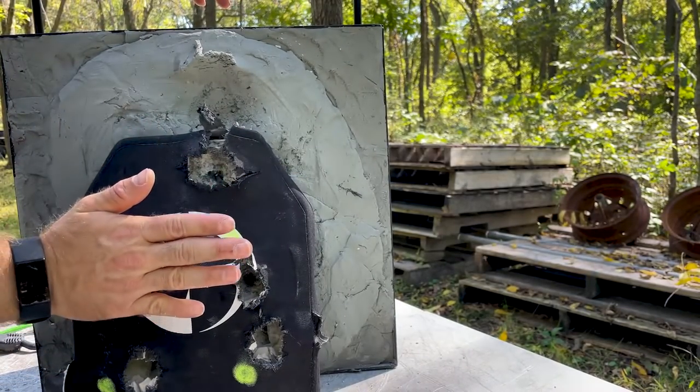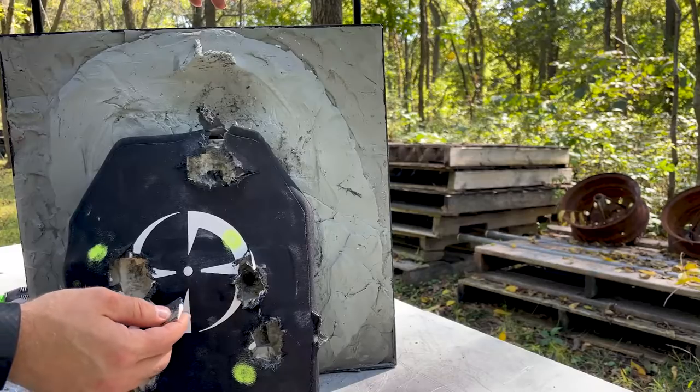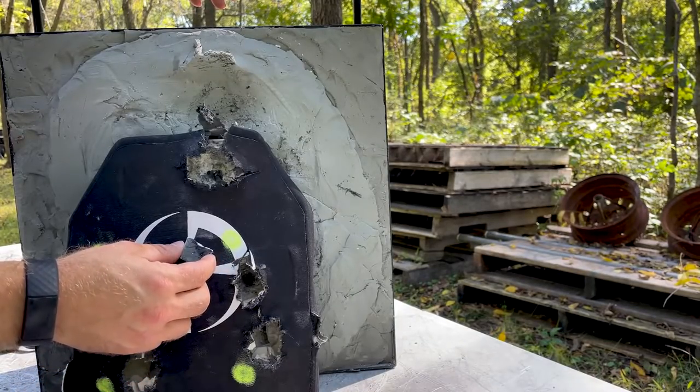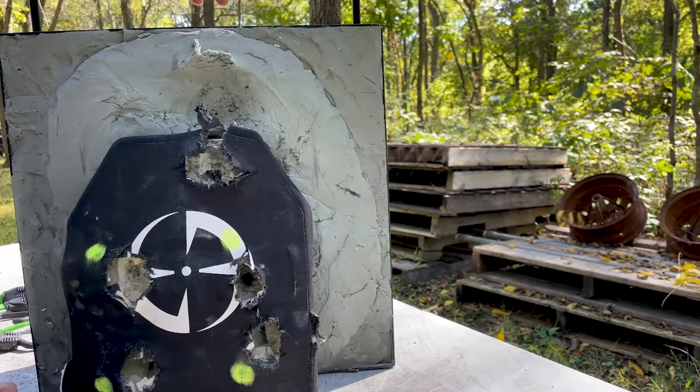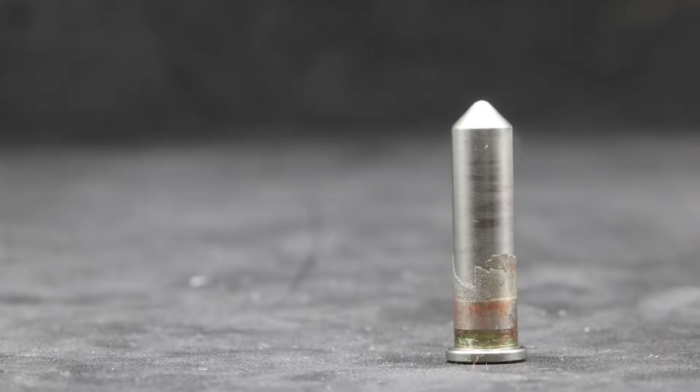Very impressive. For the money, these LA Police Gear Level 4 plates are very good - they could use some foam drop-face protection and better adhesion of the ceramic to the polyethylene, but you can't complain about that performance. This test completely surprised me. I was fully expecting our exposed steel-tip AP round to penetrate the Level 4, especially out of the 29-inch barrel. And before performing this test, I had no expectation of that API round penetrating - so much so that I didn't section one beforehand to get macros of the core.